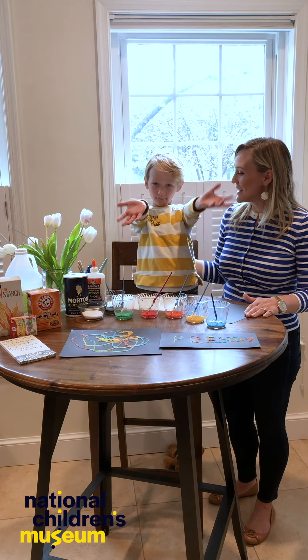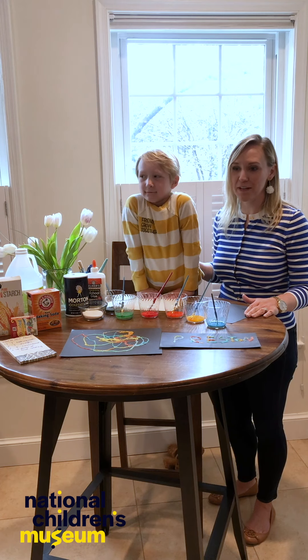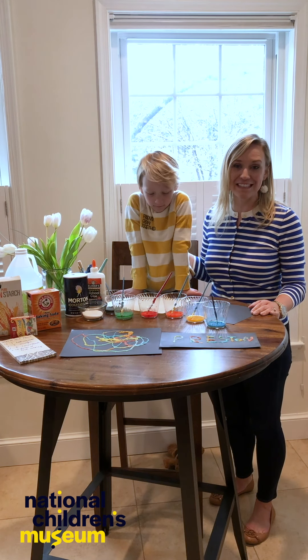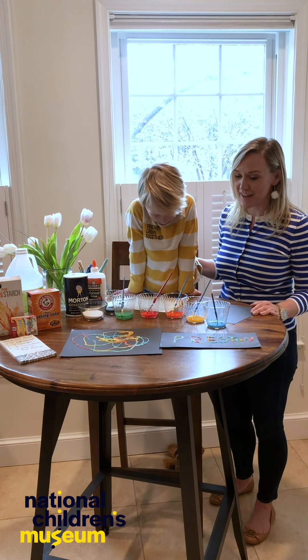I'm here with my son Preston. Preston, how old are you? Six. Preston is six years old and we've been home together for a month trying to learn together at home. We've been doing all kinds of fun STEAM activities. I hope you're all following along on STEAM work as well and having fun.